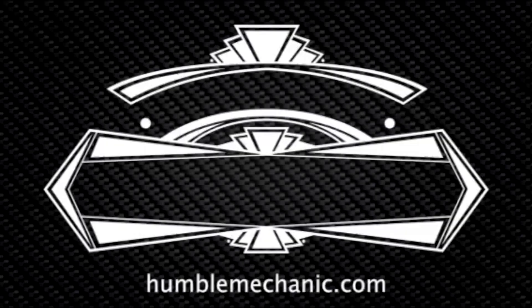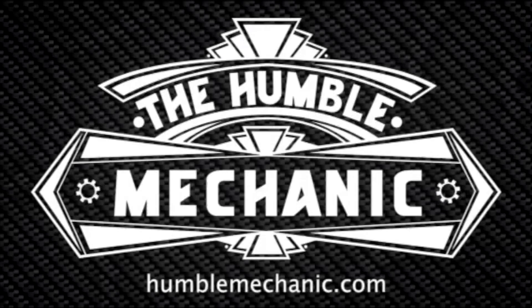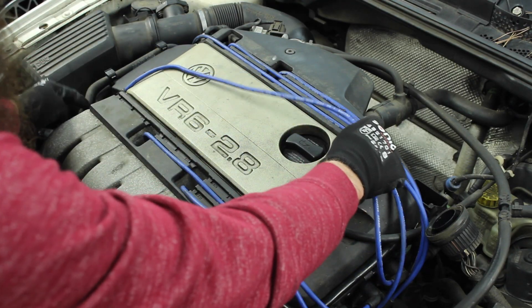Hey everybody, Charles for HumbleMechanic.com, and today we're talking spark plugs. I want to go a little bit deeper and explain what a spark plug is, how it works, and how to check spark plugs. This is also going to be kind of a sister video to the video I've done on how to replace spark plugs.